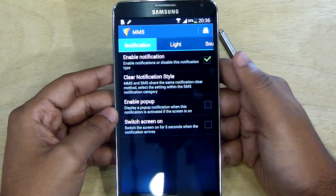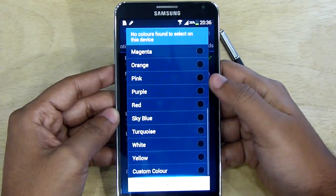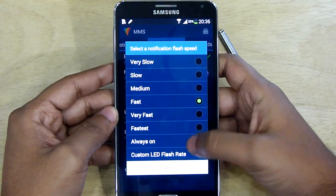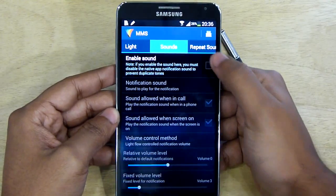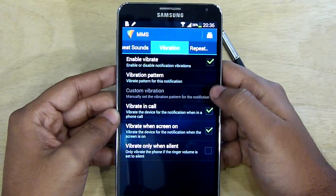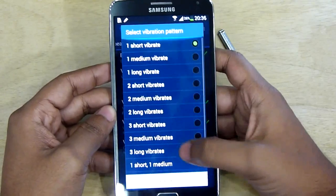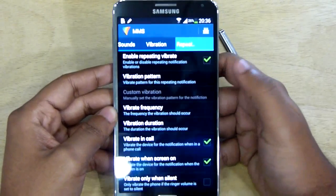You can also enable pop-up notifications on the screen and set any specific color for MMS notifications. You can set the flash rate as well, and also check the sound settings, repeating sound, and vibration settings. There are different vibration patterns here which help you guess which type of notification you have received, and there is also a repeating vibration option.